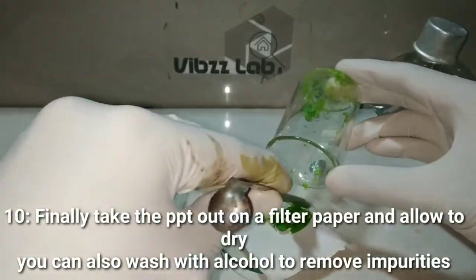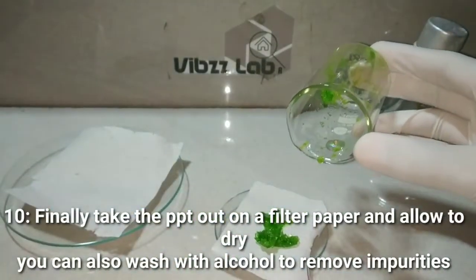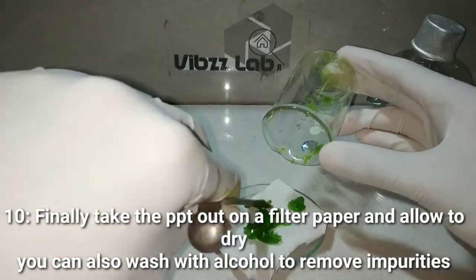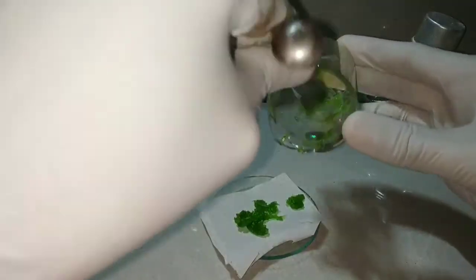Now we are scraping off the crystals from the beaker and placing them on the filter paper to dry. We can also wash them with alcohol to remove any excess impurities present.